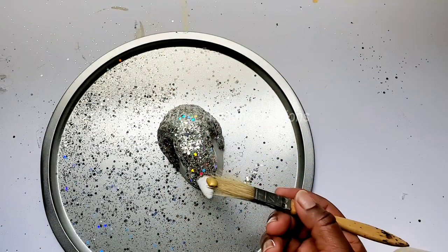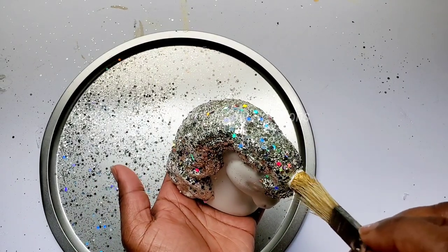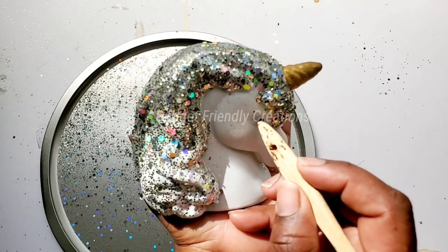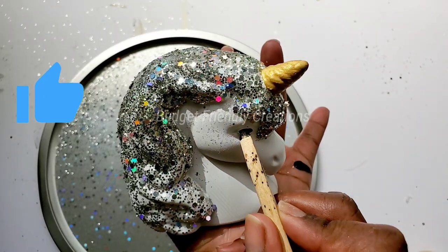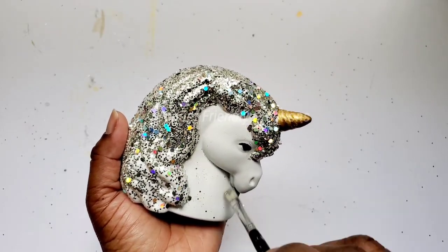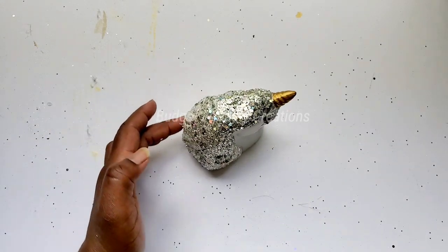For my horn I'll be using my Folk Art metallic acrylic paint. I'll use my small painter's brush and paint the horn gold. Now I'm going to use my Apple Barrel black acrylic paint and just highlight the eyes. I place them to dry, then take a small firm brush and brush off the excess glitter. Then I'll use my same hairspray and spray the glitter — I'll be doing this about three times so the glitter stays in place.